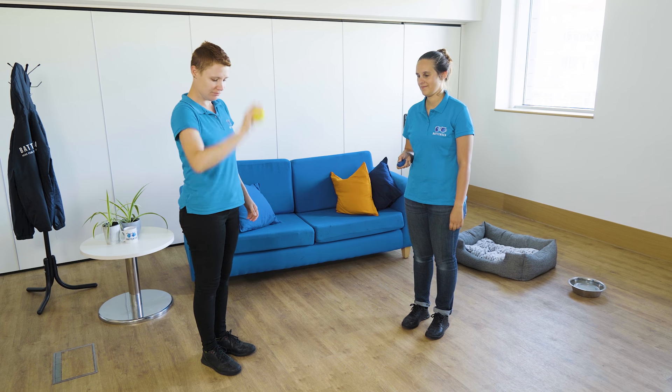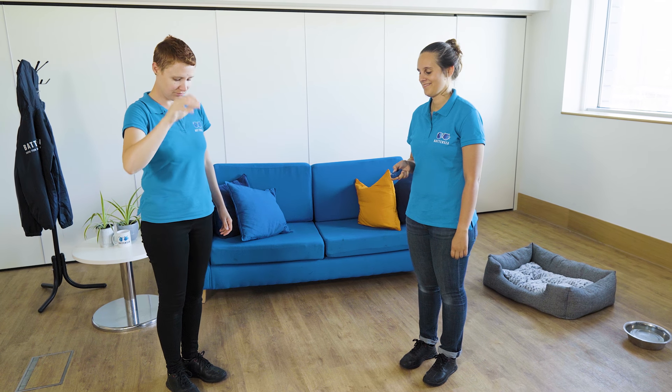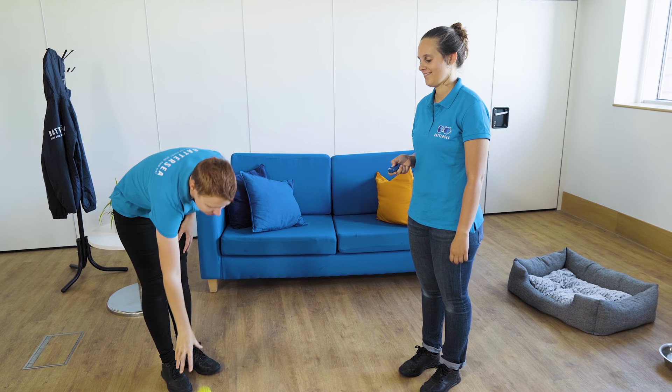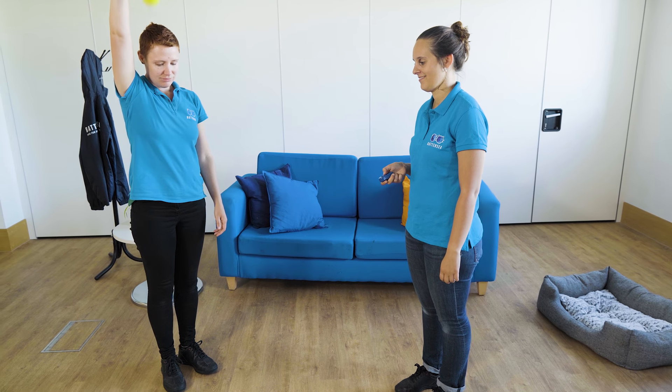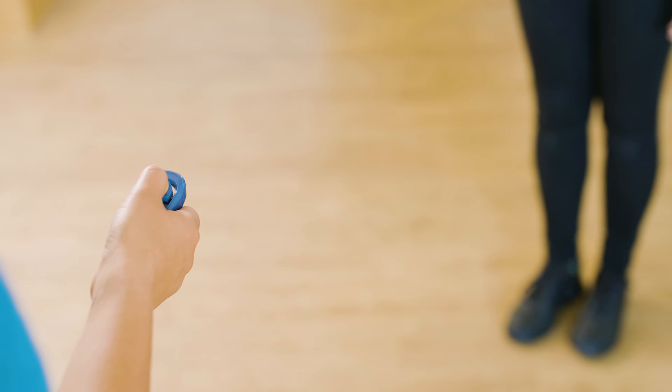With help from a friend, you can practice your method and timing. Ask your assistant to bounce a tennis ball. The aim is for you to click the precise moment the ball hits the floor. The ball can be dropped at different heights, speeds, or not dropped at all. This will help to test your accuracy, observation skills and response times when using the clicker.